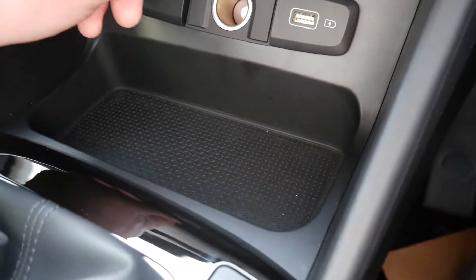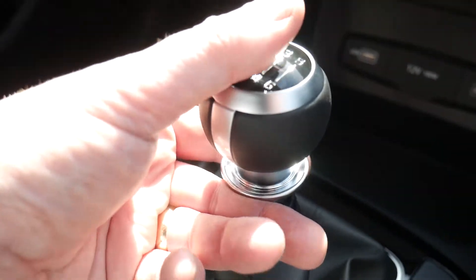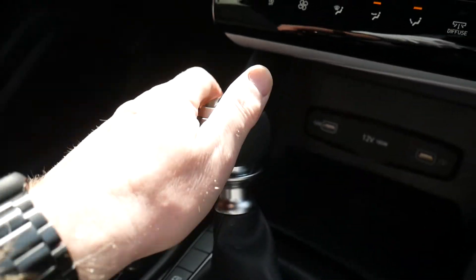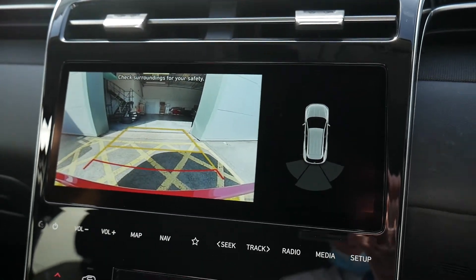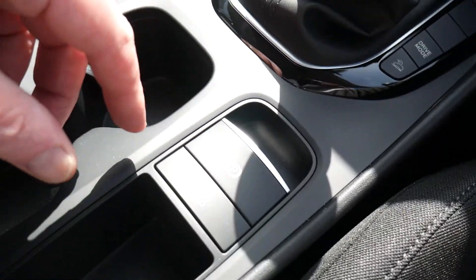Below there you've got a USB charging port and a normal power socket. The car has a six-speed manual gearbox; note the collar you need to lift to select reverse — reverse is across and forward. As soon as you select reverse, the rear parking camera becomes operative.